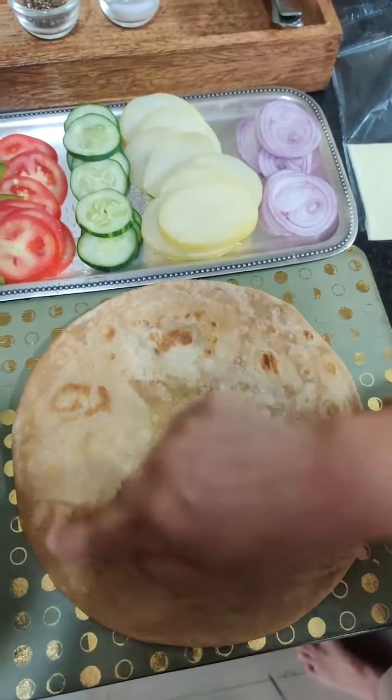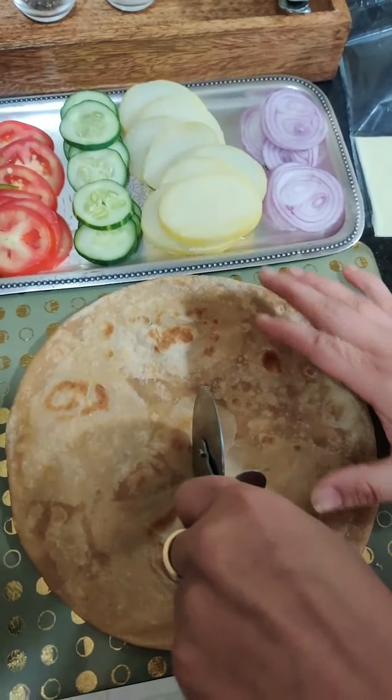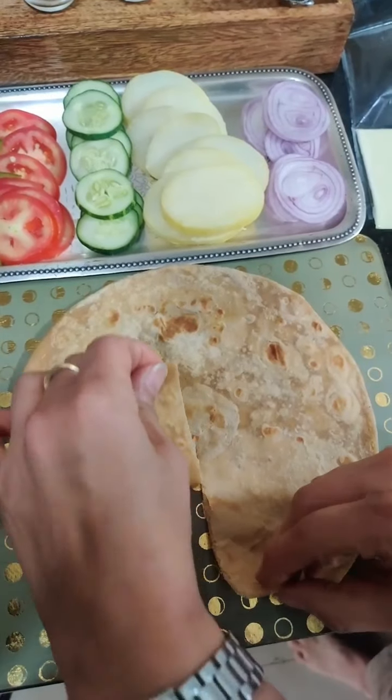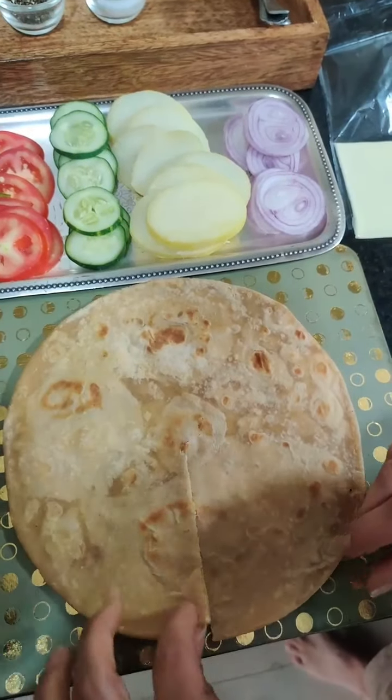Because we don't have to fill it. Now I will cut it from the bottom — not the full way, only halfway. I will show you. Like this. You can fold it like that.